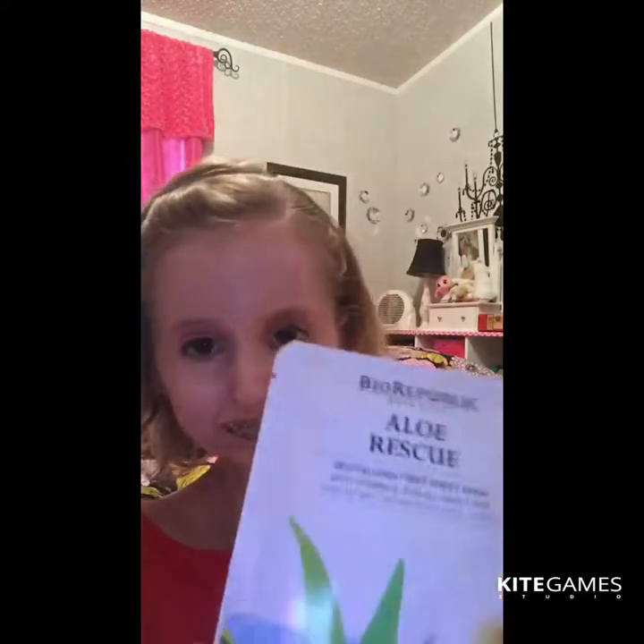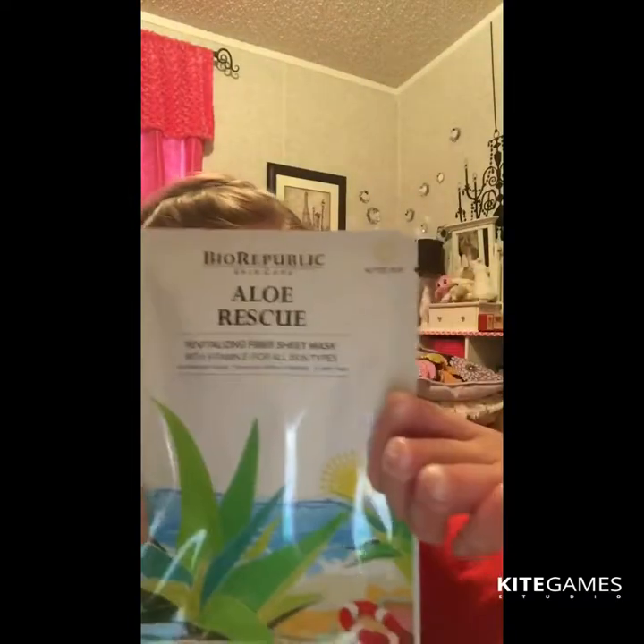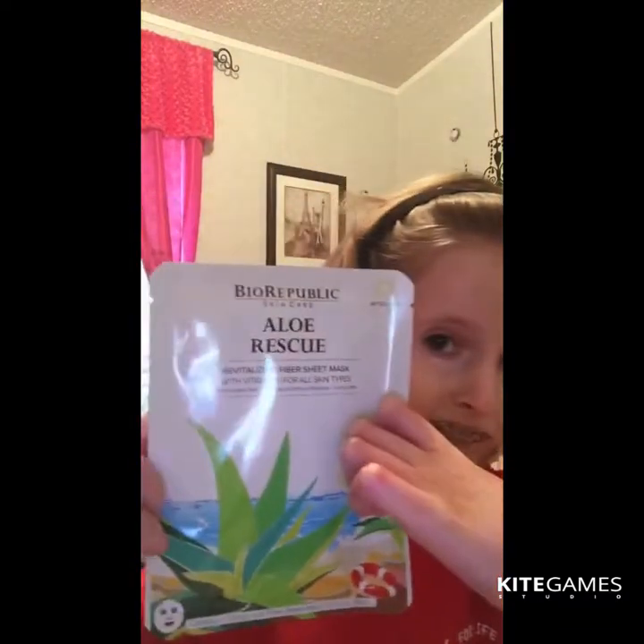Oh, I need a face mask. Allo Rescue Revitalizing Fiber Sheet Mask. I might make a separate video for this. I want to review the face mask in this video. So it's an Allo face mask — that's cool. It's like a sheet mask.